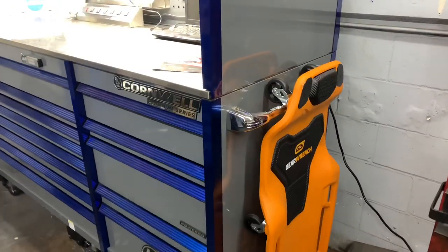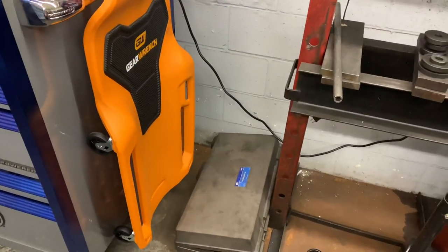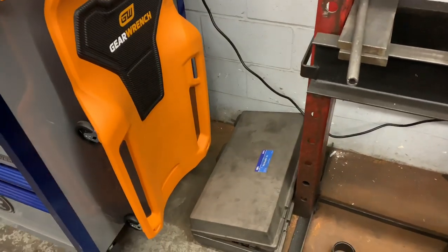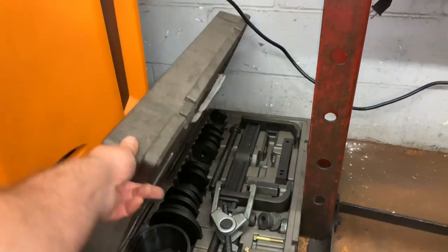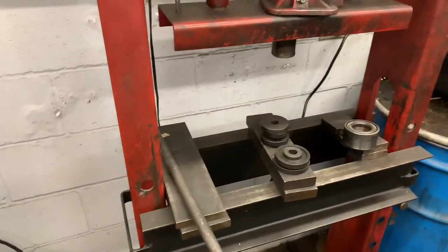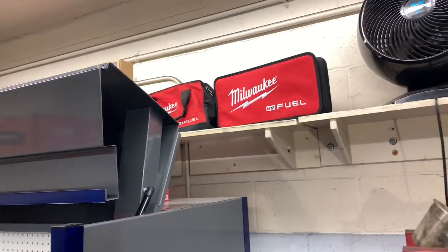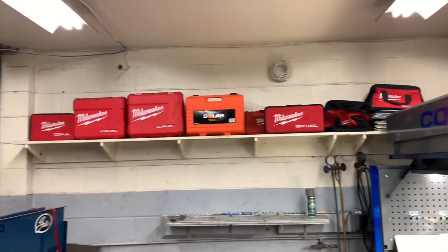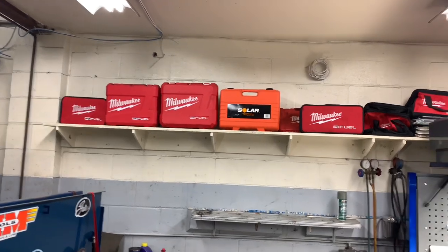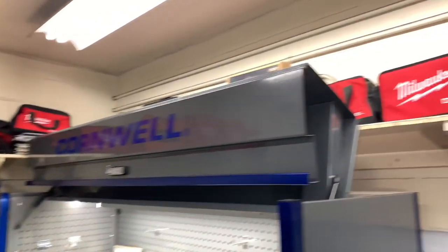On the side of the box I keep my GearWrench creeper, and right below it is my OTC hub grappler — all your hub pressing tools. I was doing a bearing job recently and haven't put everything away yet. On the shelf above the toolbox are the cases for all my Milwaukee tools, and some of those cases still have tools in them — I have duplicates of some.